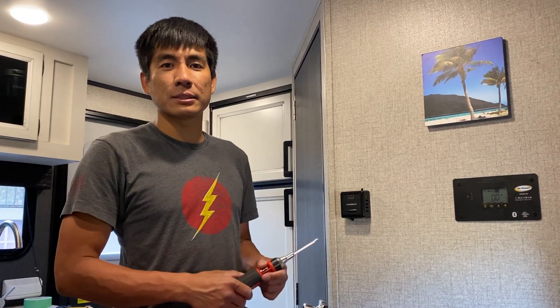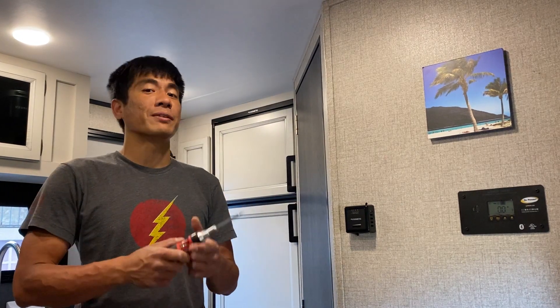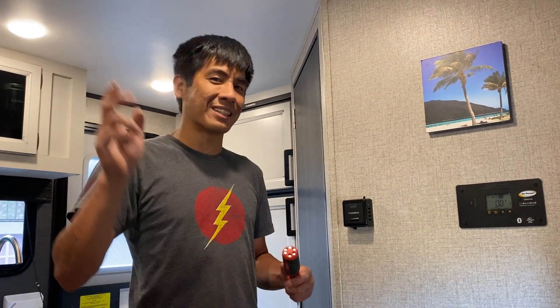That about wraps it up for the solar install on our Jayco 166FBS. If you like this video please give us a like and subscribe. This trailer is completely brand new to us — we haven't even gone on our first shakedown trip — but stay tuned because we will be doing a full-length owner's review once we've actually gone out and used it, so we can give an accurate report of how everything works. My name is Mike with Let's Just Go Travel — see you guys on the next one.